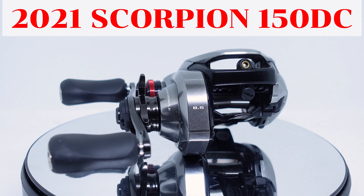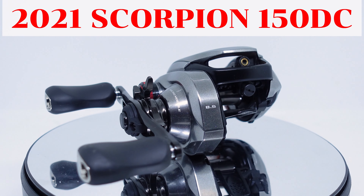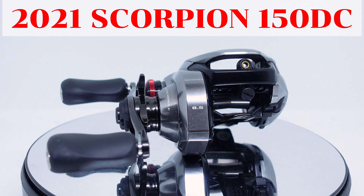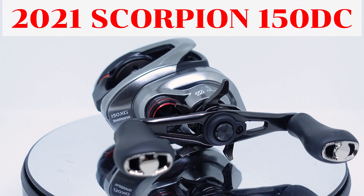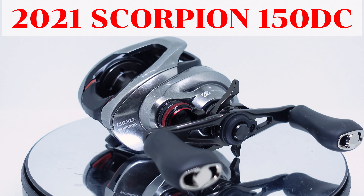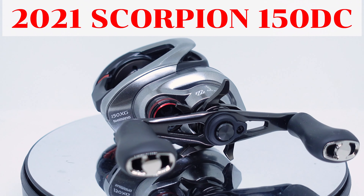Next up is the 2021 Scorpion 150 DC, and as you can see this reel is absolutely stunning. The two-tone color scheme with just the right amount of red accents make it the best looking DC reel in my opinion. It features the popular IDC5 brakes combined with a bigger 150-capacity MGL-2 spool. Just like most IDC5 reels, the firmware makes the casting performance very accessible to beginner users. The casting range was much better than I expected — it handled upper-end BFS lures surprisingly well. This reel reminds me of the SLX DC-XT but holds much more line, and is of course bigger and heavier.